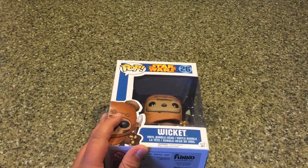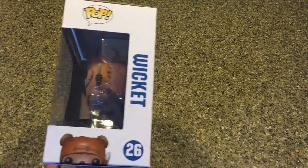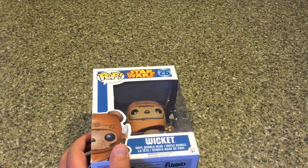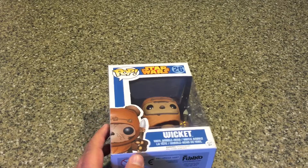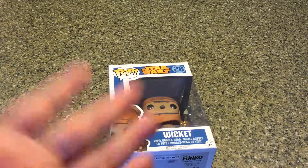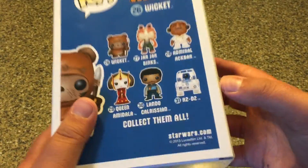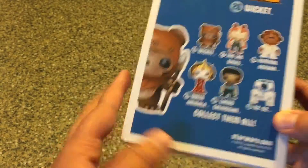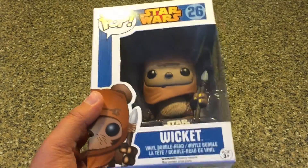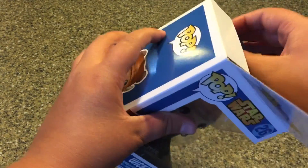Funny story about this — I'm a huge fan of Ewoks, I just think they're very cute. I do enjoy the Star Wars movies, I am a Star Wars fan, but I'm not the kind who collects all the figures and merchandise like I do with Nintendo and Mario. So I probably won't be getting any of the other ones in the set, maybe besides R2-D2 because I like R2-D2, and Chewbacca — but he's not in the set. The reason I got this one is just because Ewoks are really cute and this is an adorable pop figure, so I decided to get it because it looked cool.